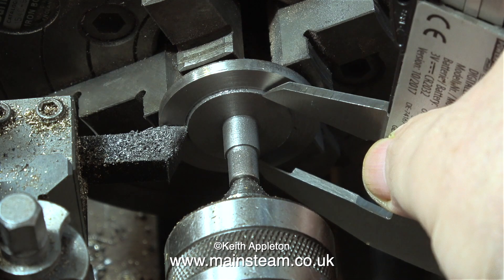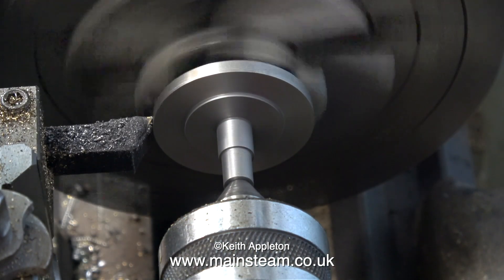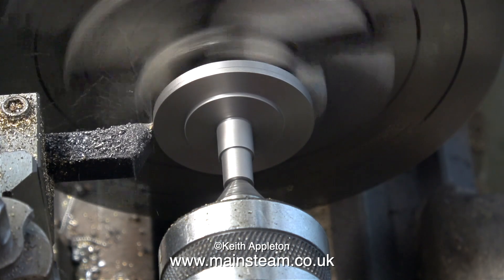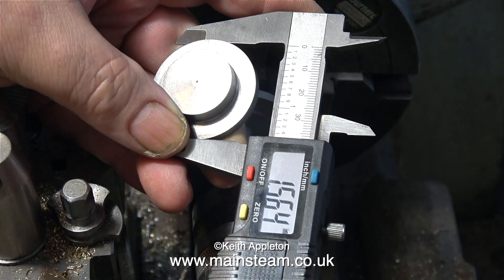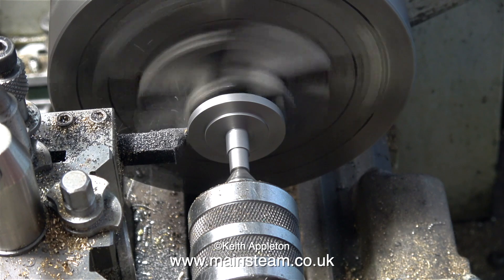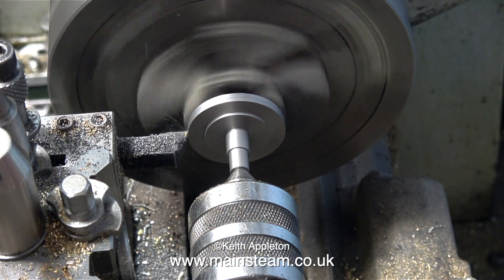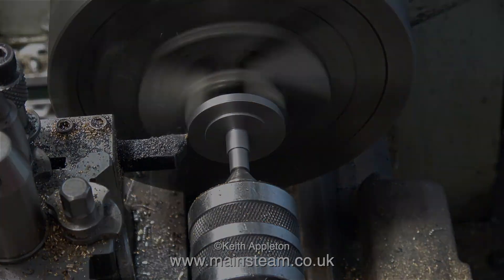In no time at all, the register was turned down to one inch, so now it's time to turn my attentions to the outer diameter of the cylinder cover. But first of all, I need to make sure it matches the one I've done already. I used the front cylinder cover to set the position of the caliper, and all I have to do now is turn down the outer diameter to the same diameter as the front cylinder cover. One more cut should do it, and yes, it looks okay.